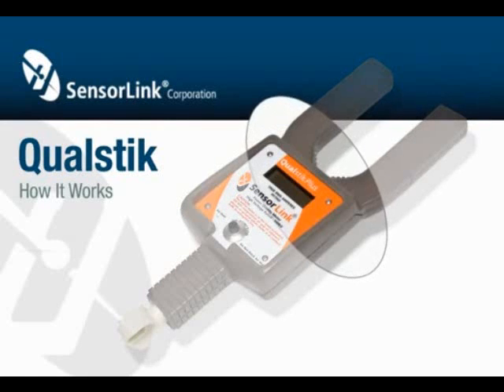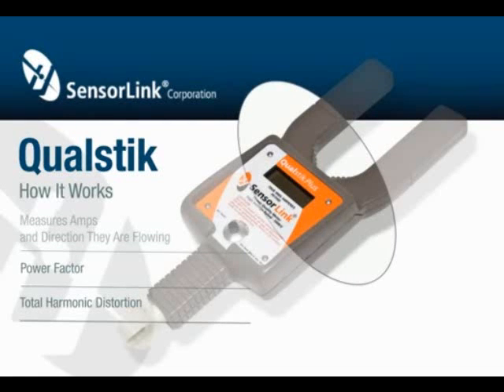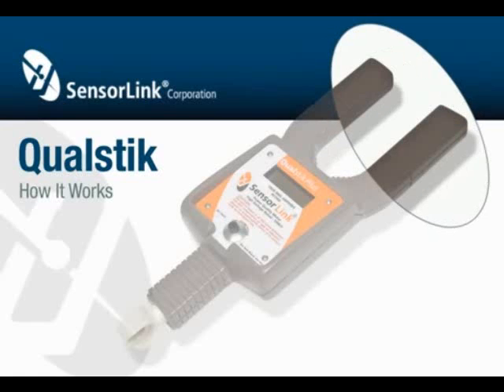The SensorLink QualStick measures amps and the direction they're flowing, power factor, and total harmonic distortion. Current is measured using an inductive sensor that does not utilize magnetic materials and has no moving parts. The opening of the sensor is electronically closed, and external currents are also electronically rejected. This makes it easy to take current measurements.